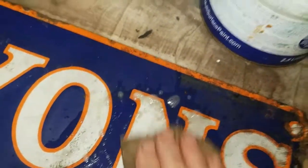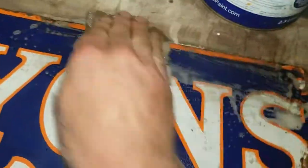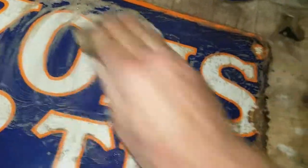Just lightly keep going over it. You watch — still got all the patina on it, all the rust, but it just makes the colours so vibrant. If you keep working at that — now you watch — look at that. That's gorgeous.